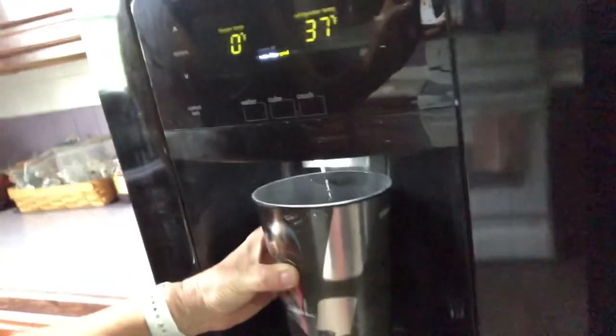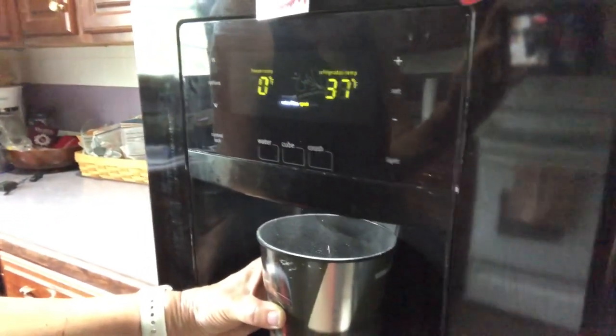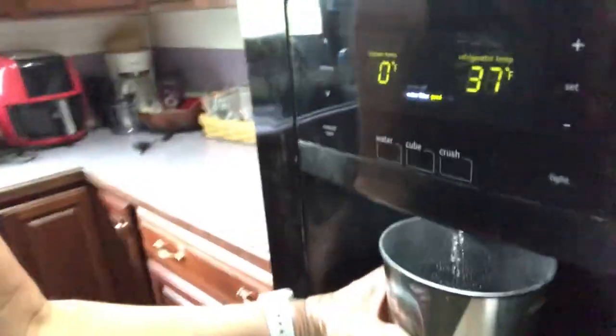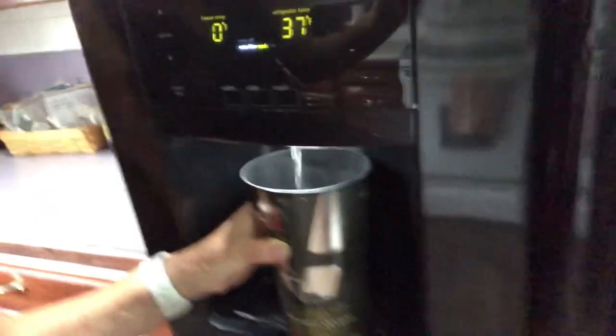Now I'm going to plug in the fridge and push it back in the cubby, then check the water dispenser to make sure it works. Moment of truth — the fridge is back in the cubby. Let me switch it to water. There's probably air in the line. I'm just going to hold it here for a while. I hear trickling — okay, there we go, we've got a stream going! And the ice maker wasn't working either, which was really the main thing because I like having ice.